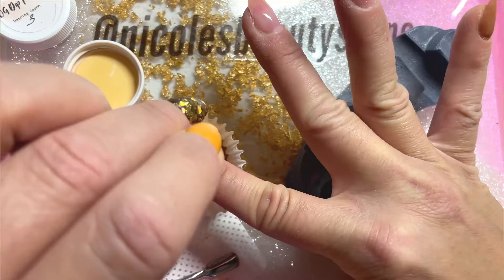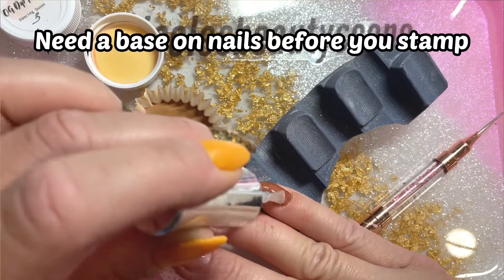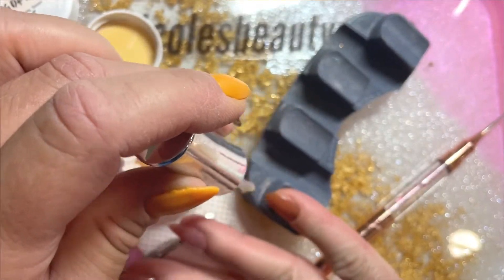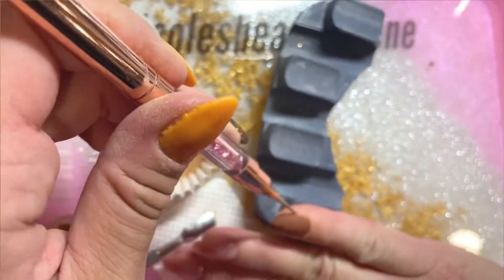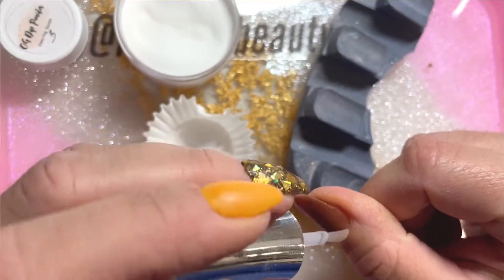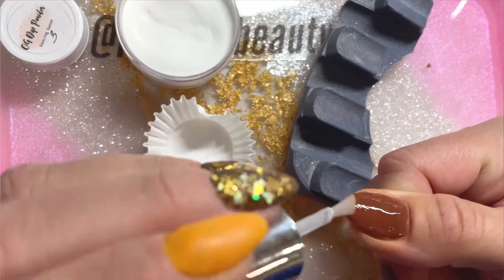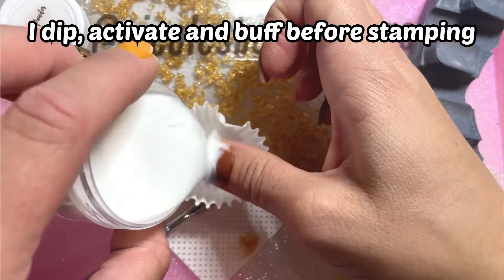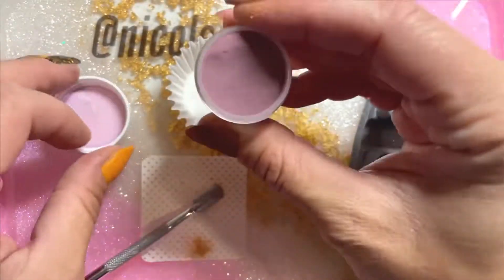The first thing you do when you're doing any kind of stamping on your nails is you want to have some kind of base on your nails, whether it's nail polish, gel polish, or dip. For this mani I decided to do dip as my base. I have builder gel on first, then two layers of dip color, followed by a layer of clear, then I activate and buff. You want your nails totally ready to go before you start stamping — that is your first step.